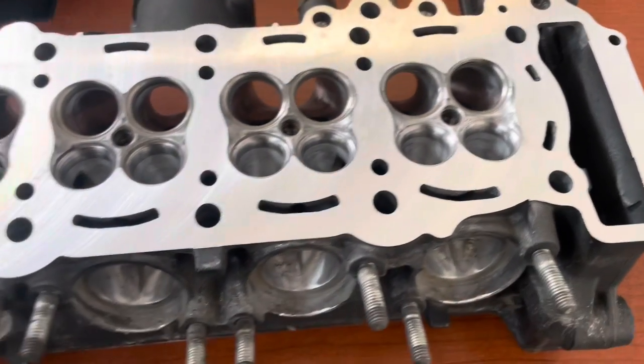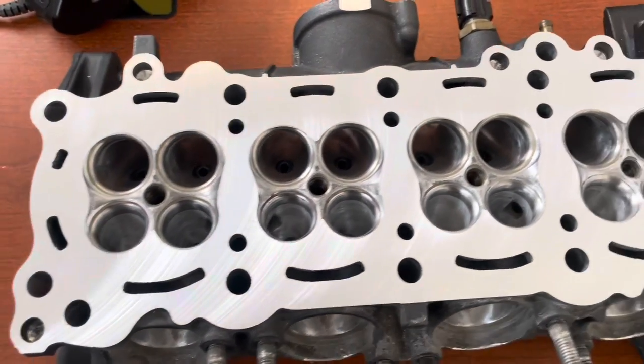There's going to be one high, high-compression R6. Next up: ceramic coating.